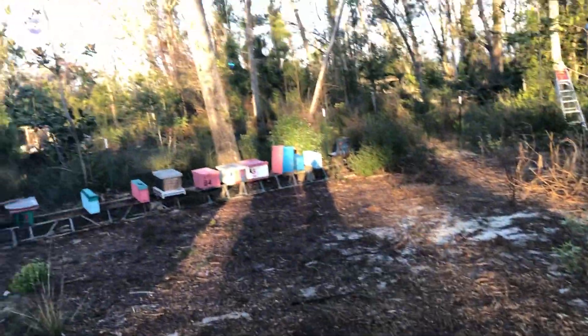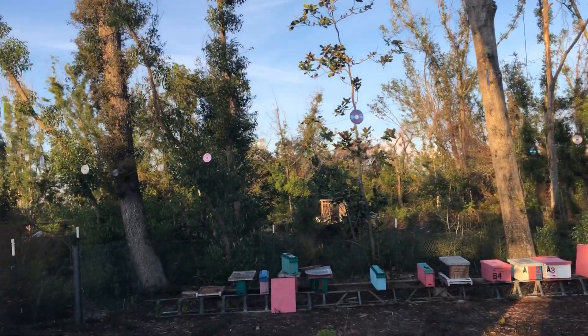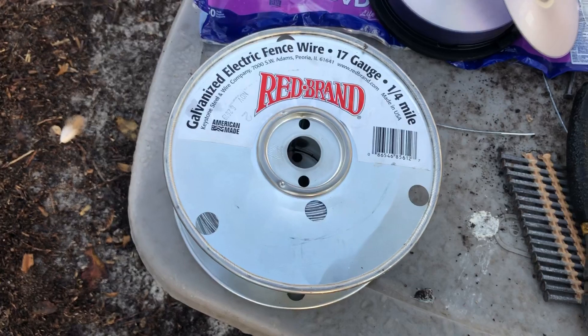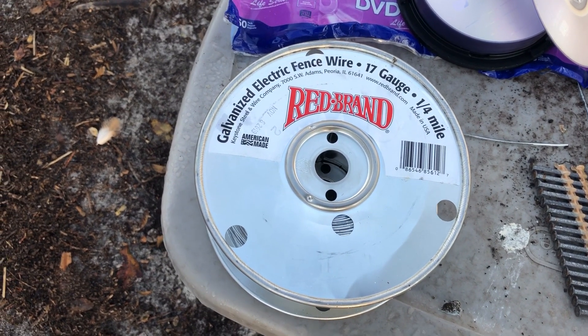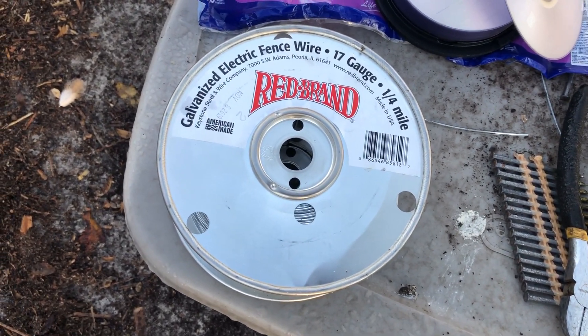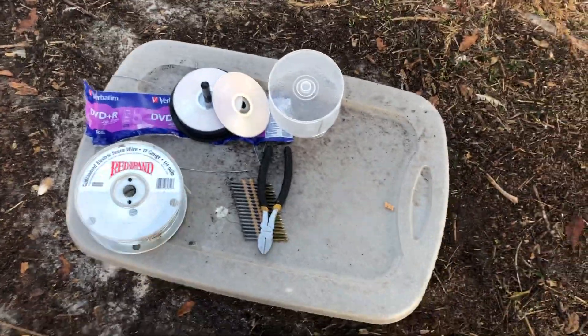If there's any movement at all with the wind, they really flash. So what I did was I strung my electric fence wire, which I got from Tractor Supply. That's 17 gauge, quarter of a mile. I think it was like $12 or $13. So I've got about $26 to $27 in the entire project here.